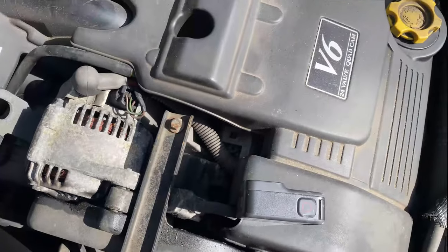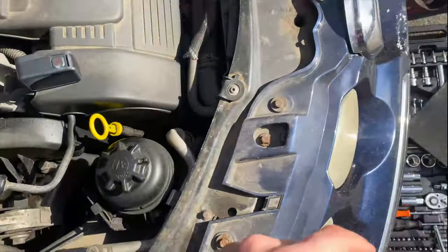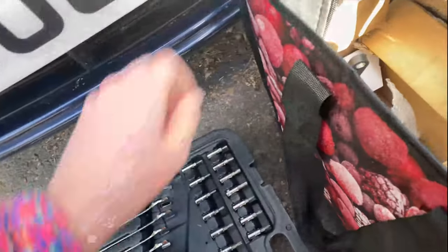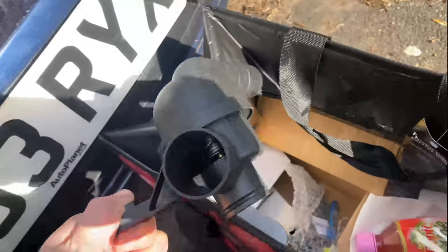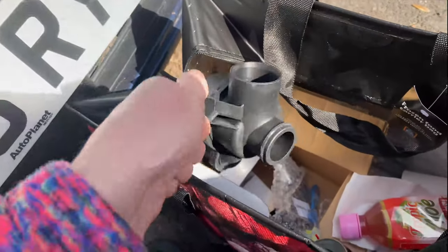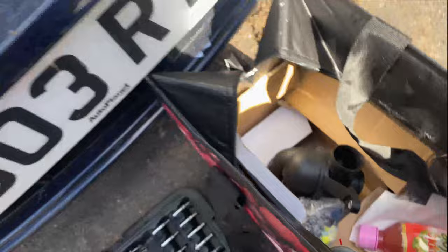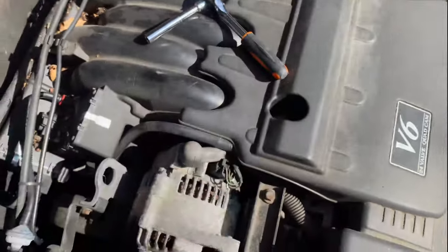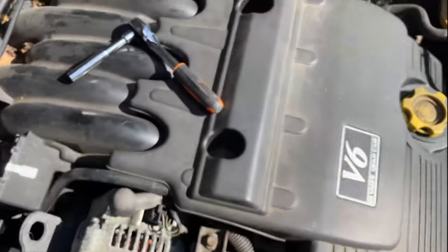Today we face our greatest challenge with this car: replacing the thermostat. I've got a full setup with the link pipes, sensors, and all that stuff. We're going to replace it with a strengthened plastic one. First thing to do is take this engine cover off and then we'll actually be able to see what we're dealing with.